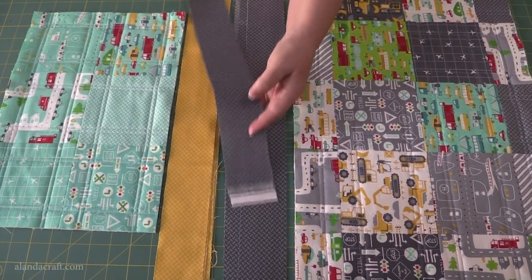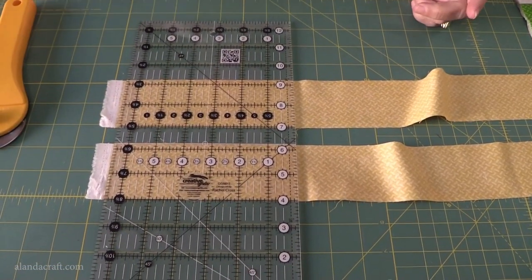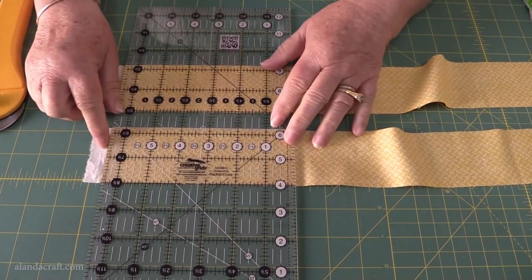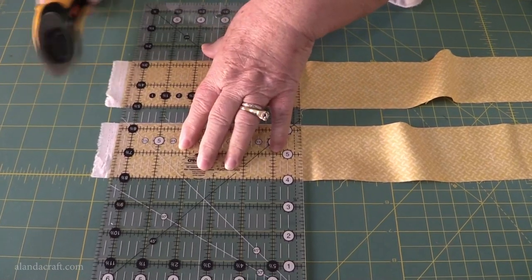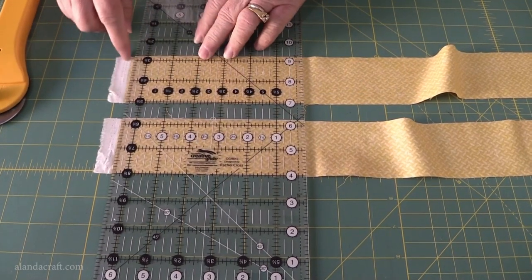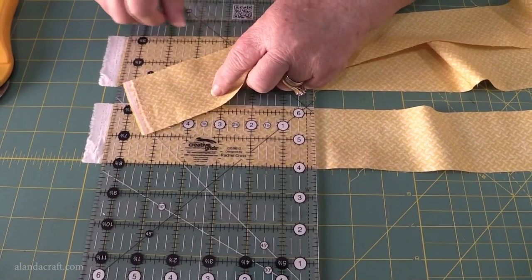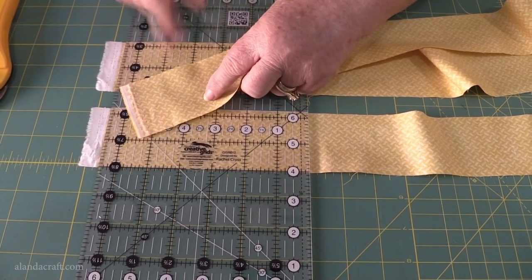The first thing I'm going to do is trim off all the selvages. You can just snip them off with scissors or use your rotary cutter, but I like to make sure everything is straight. I put them down on my mat and line up the edge with my ruler and then cut it off. You'll notice these little dots — sometimes the selvage doesn't have a large white piece and the dots are in the fabric itself, so when cutting your selvages off make sure you come below those lines.